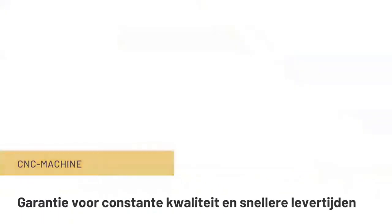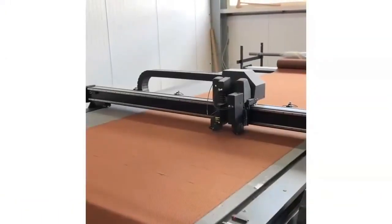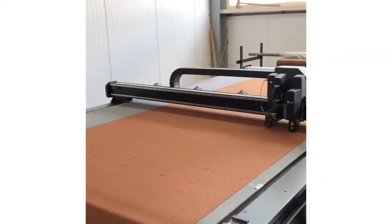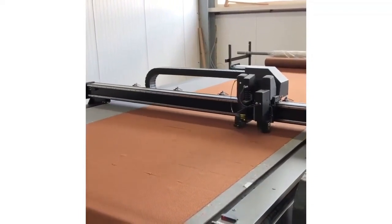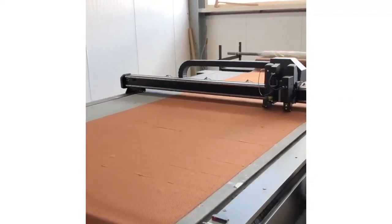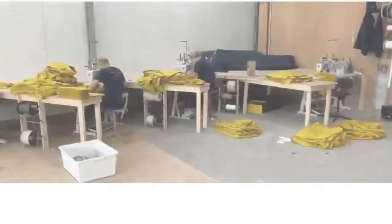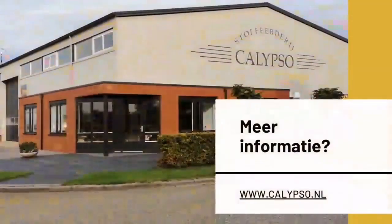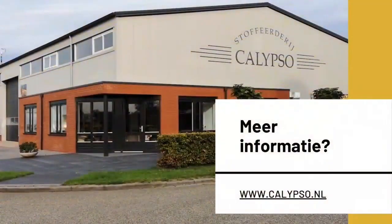Here you can see the F series equipped with a rotary module cutting the textile — we slowed down the video for a clearer view. This type of textile is probably a cotton-based material, not printed, using acidic inks. They use this machine for all their pre-cut designs, so if they want to upholster a chair, they do it on the F series — no more hand cutting with scissors.